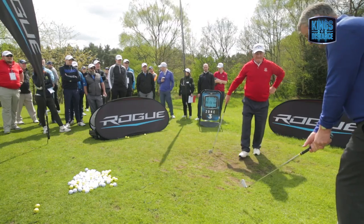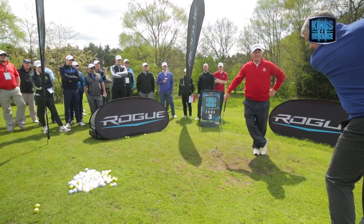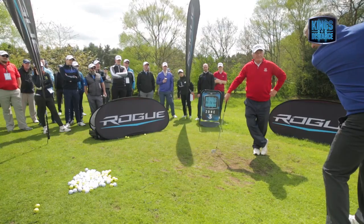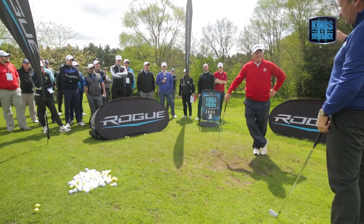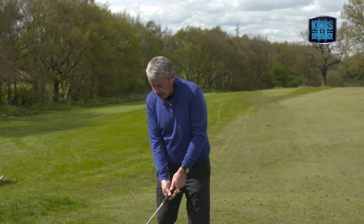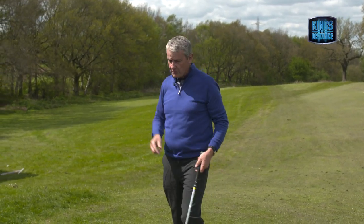What I would say for you is: get to the practice ground, get to the top wherever you want to be, hold it, hit it. Next ball — hold it, get there, stretch, hit it. Because if you don't, that swing is going to get shorter and shorter, even though you think you're doing it.